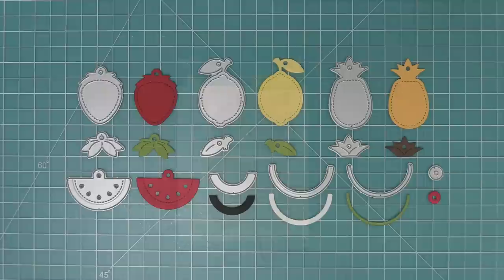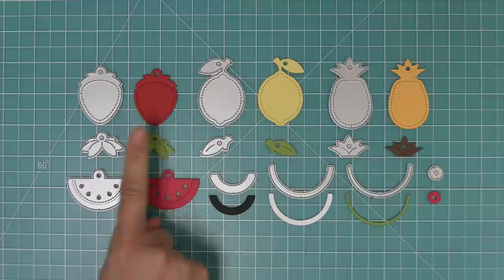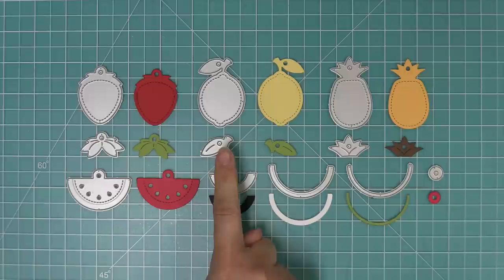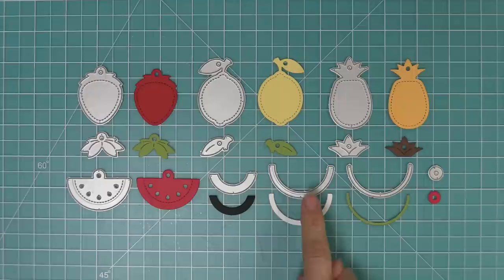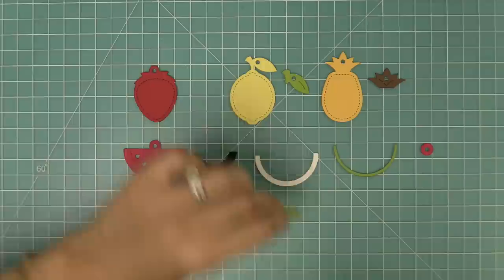First up we're going to take a look at the Fruit Tiny Tags — with these tags you can make four different little fruit tags that are so super cute. We have an adorable little strawberry with leaves for the top, a lemon with a cute little leaf, a pineapple, and a really sweet watermelon with all the different layers, plus a little reinforcer tab. Let's start putting these all together.